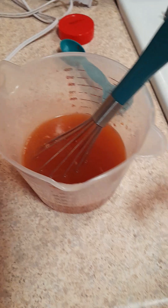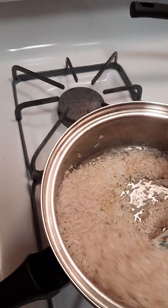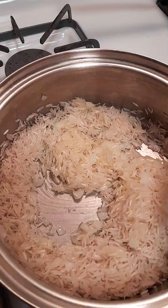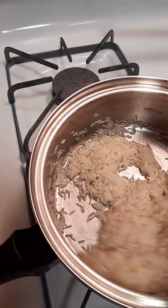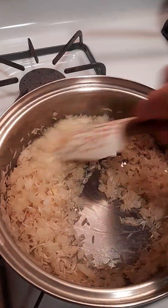It's incorporated pretty good. Now I'm gonna throw in my one cup of basmati rice and stir this around just a little bit so it's really incorporated.